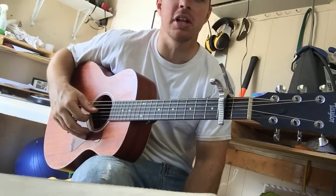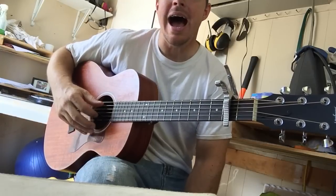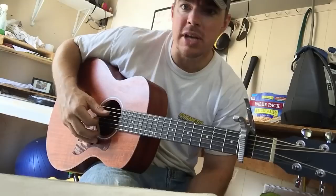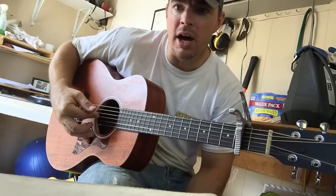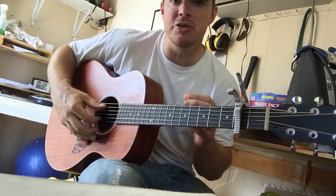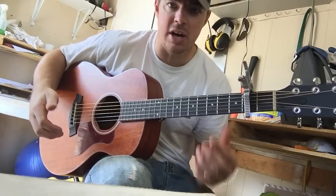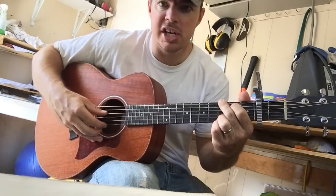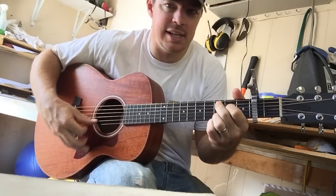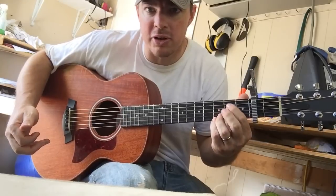I struggled with this for the longest time because when I first started getting into finger picking guitar I was trying so much for a pattern that I was throwing off my timing. What I recommend you do is once you're familiar with the chords — on this song it's going to be G, D, E minor, C — that's why I lock in these two bottom strings.